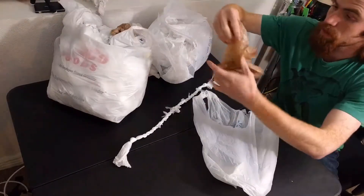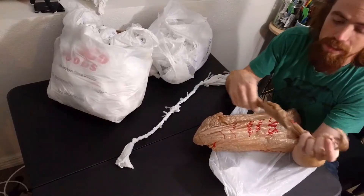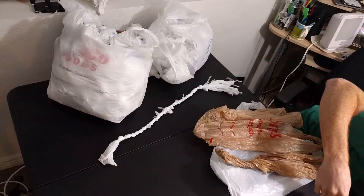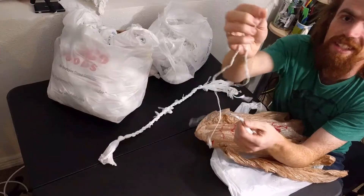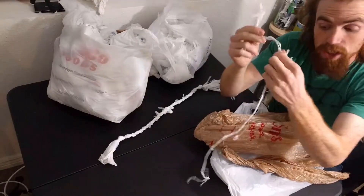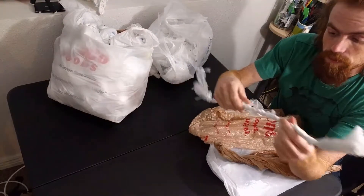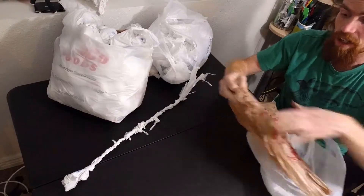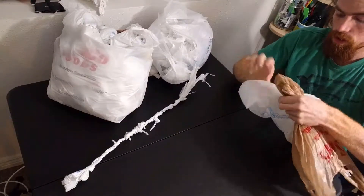I was really impressed with how easily that went together. I actually did a little bit of a test run for this video, just to practice making the ropes. I made them into really thin strands and woven them together, and you can see there's some really fine rope — more like twine, actually. If you're interested in the twine I can do a video on that later, let me know in the comments. I'm really impressed with how well that went together just taking the bags as they are.